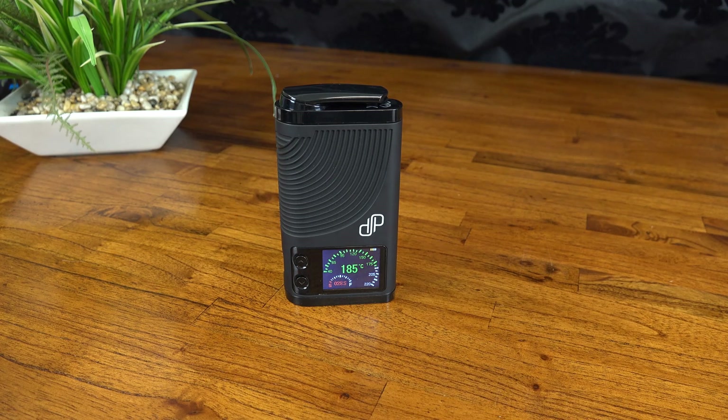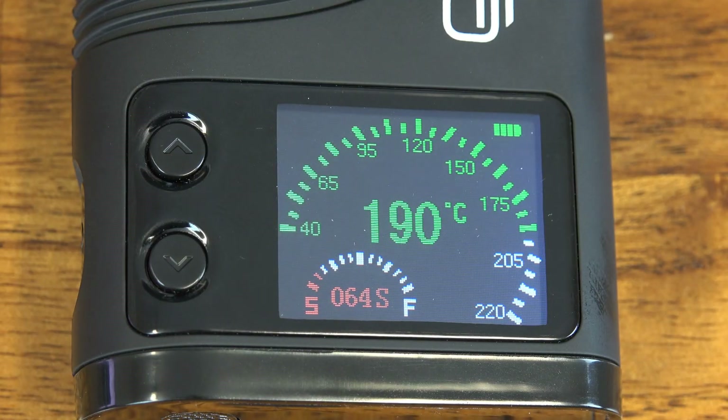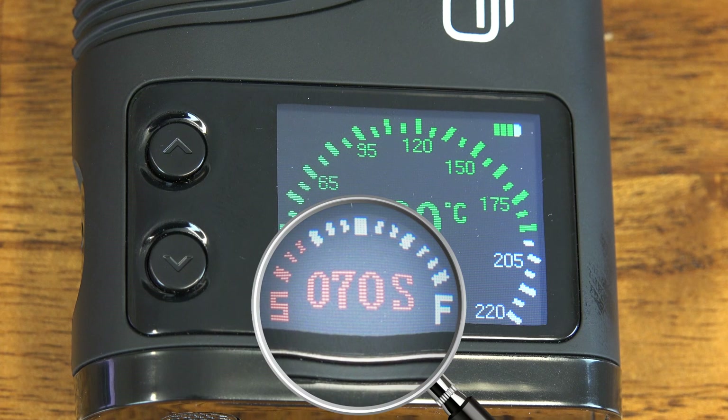Try and keep an eye on it though, as this unit doesn't vibrate when it shuts off automatically, which can get kind of annoying. You can actually monitor how far along you are in the session via this little meter on the display, which I think is pretty handy.